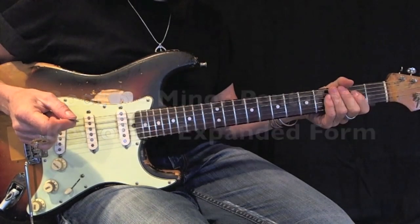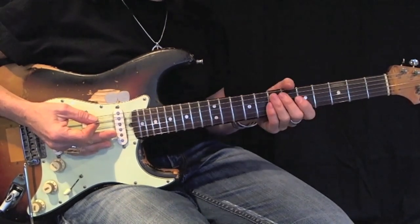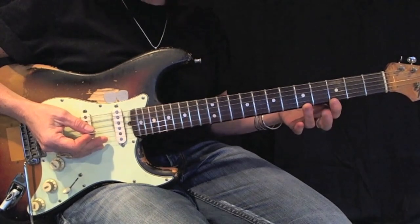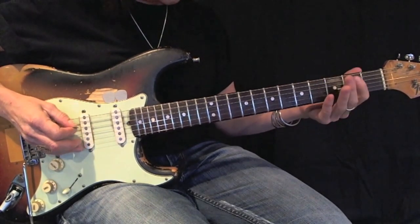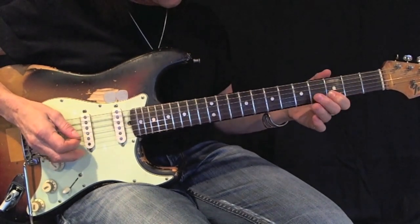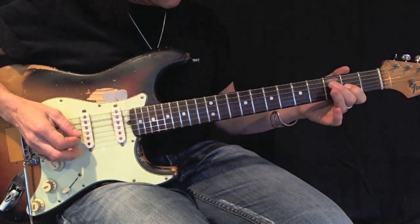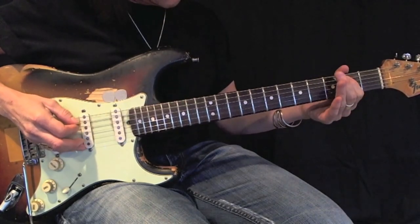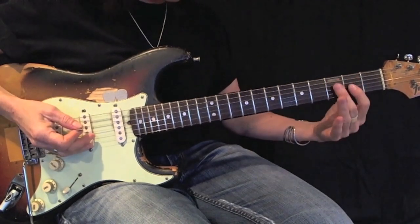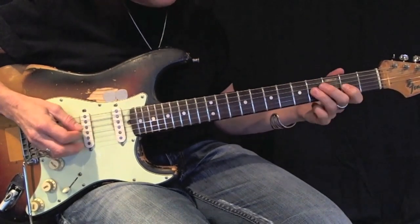Now I'm going to show you the next one — an expanded version of this minor pentatonic. We cannot expand it down because we've run out of neck, but we can expand this minor pentatonic up the neck. Notice I use my first and second fingers on my lower strings, and on my higher strings I switch to first and third.